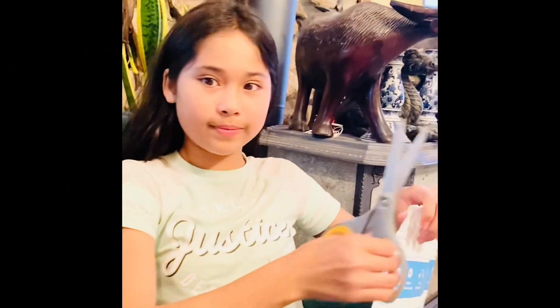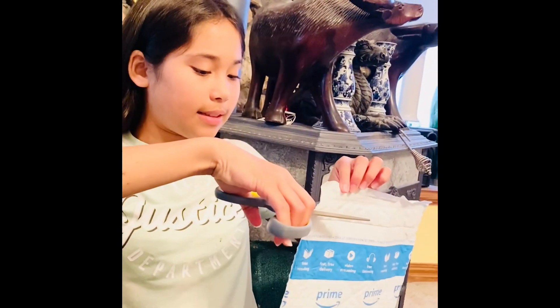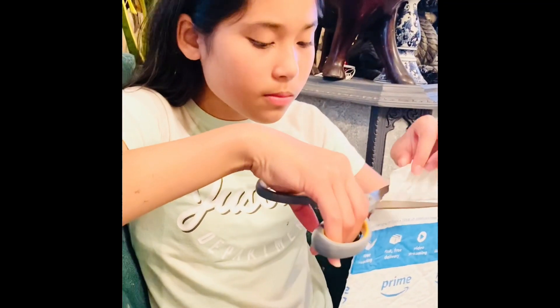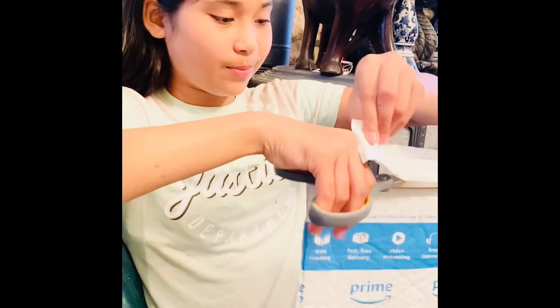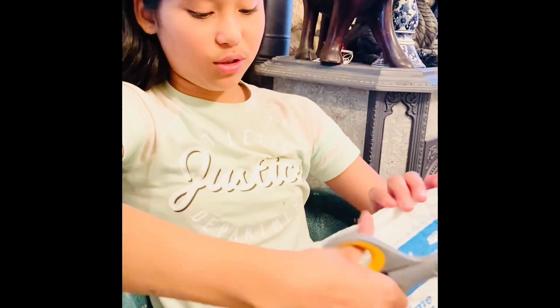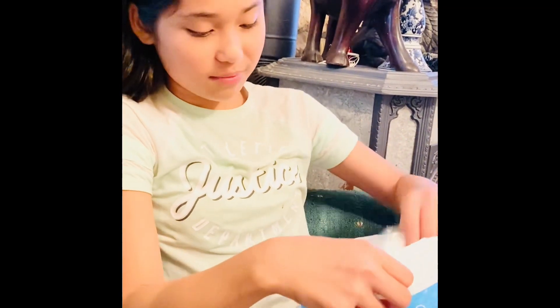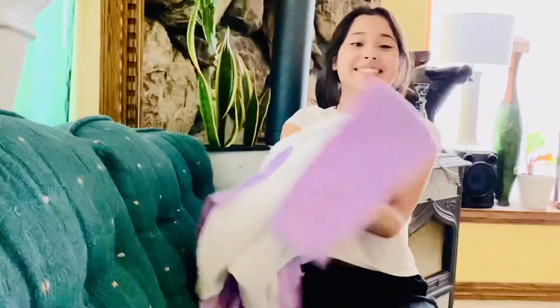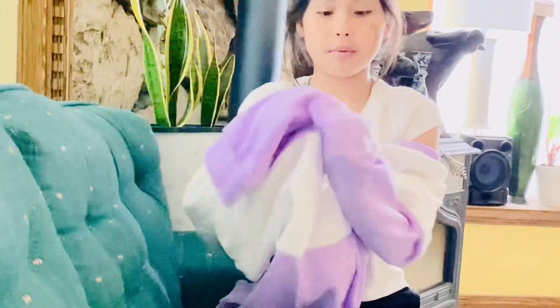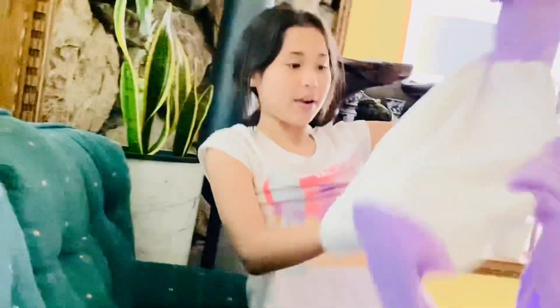Hi guys, we're going to have another unboxing! Is your favorite color? She is going to try this on — it is soft like cotton. She got it from the mail. Yeah, the material is so pretty, I love that. It's so warm too.